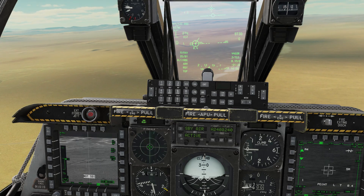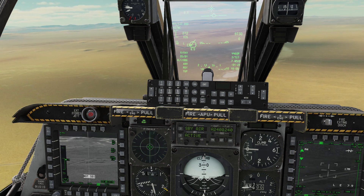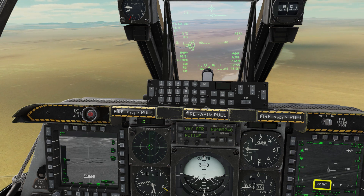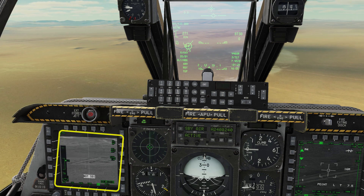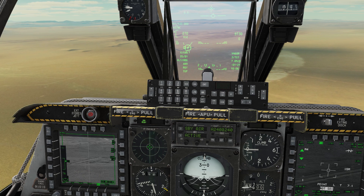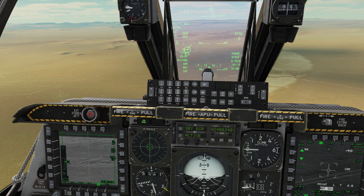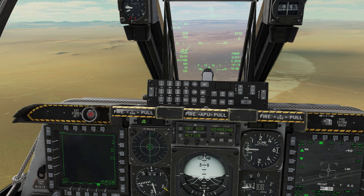Cooley hat right long to slew the TGP. China hat forward short to zoom out and slew to the next target. We're still in point track and our SPI should follow us. China hat forward long to point the Maverick at the SPI. Cooley hat left long to slew the Maverick. TMS forward short to lock. If it won't lock, zoom in with China hat forward short. We've got a good lock though, so rifle.